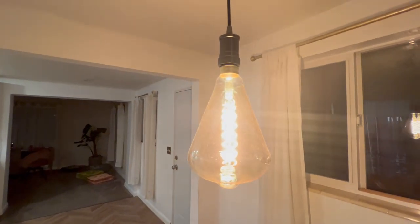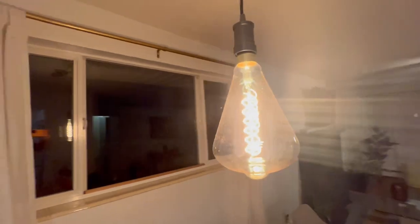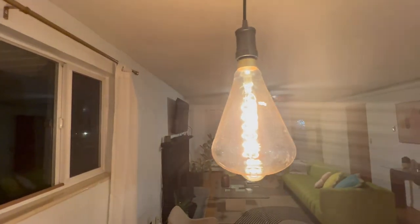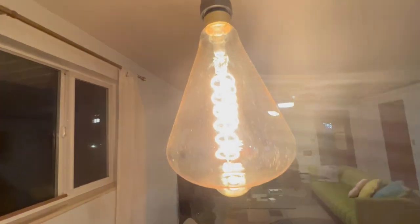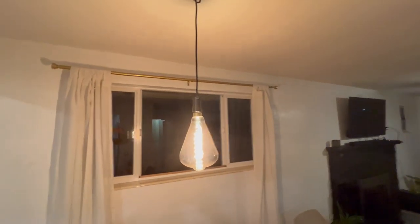We got the SD Luxe oversized vintage light bulb, and as you can see it's definitely a unique light bulb. It sets a vibe for the entire room — it's just a nice vibe.